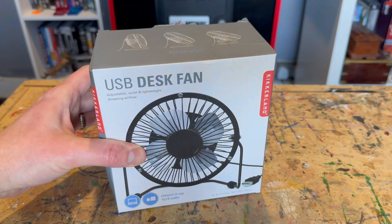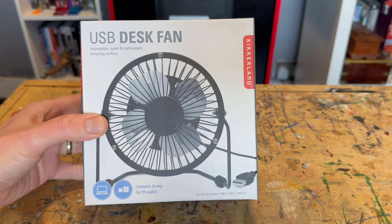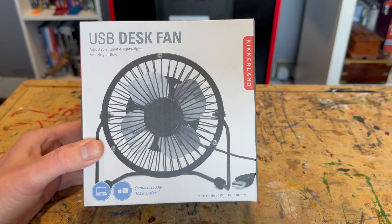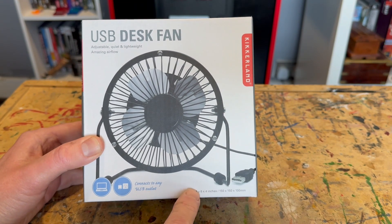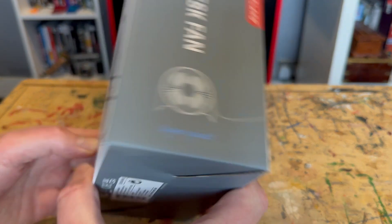Hello fellow makers and welcome back to 3D Printed Soup. Desk fans - I needed one because my office is getting quite hot with a few 3D printers running at the same time. So I thought yes, this is a USB fan. It's adjustable, it's quiet and it's lightweight.